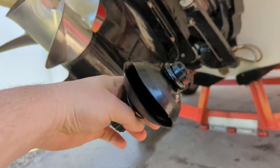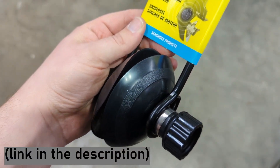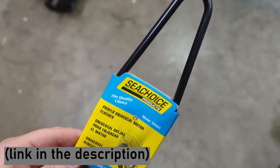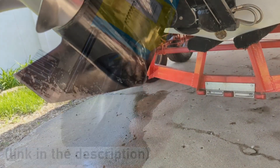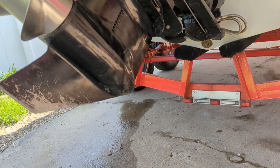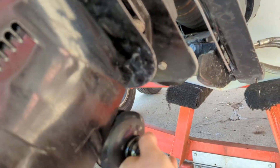When I go to start it up at the beginning of each season, I use a set of muffs like this. They're a fresh water supply for the boat so that it can basically operate just like it would in the water. All you do is take these muffs and slip them on from the backside.